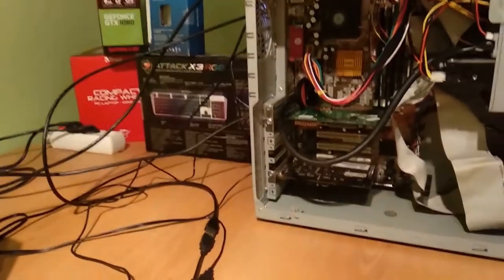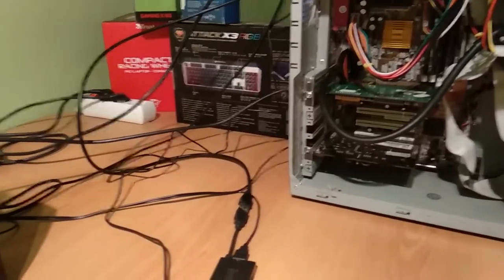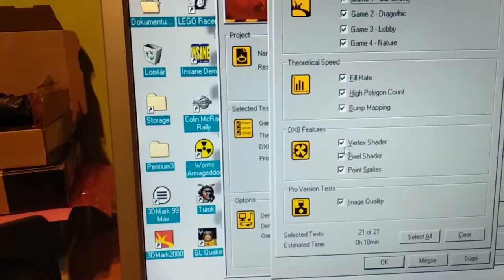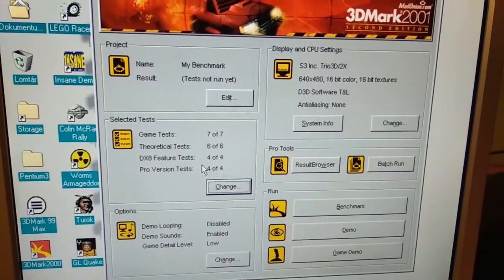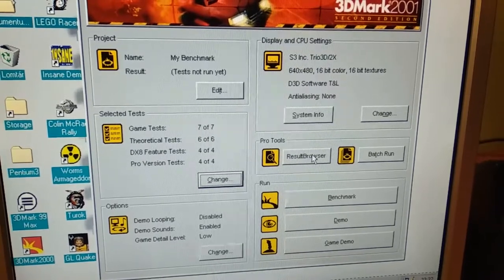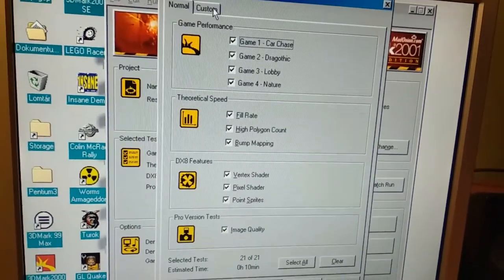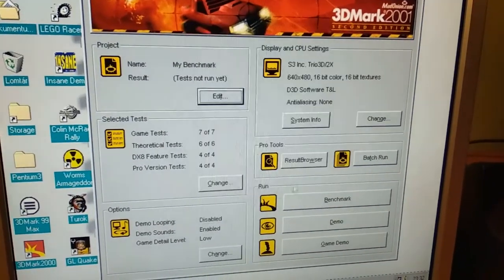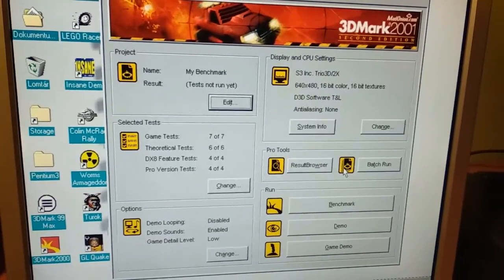As an AGP version of the card, there's basically no reason to use this card because you can find any older, better card in AGP. It's better than the Verge but still far from anything good. Looking at the result browser — I'm not sure if I can view the test scores because some newer 3DMark versions just don't display results. I was able to see how it performed in any of the tests it ran. You'd need internet to see the full comparison. That was 3DMark — and OpenGL had no luck.